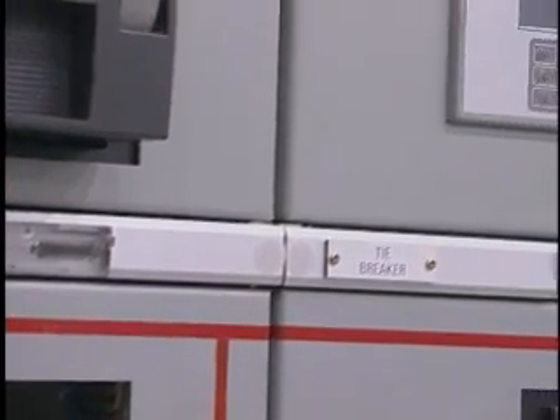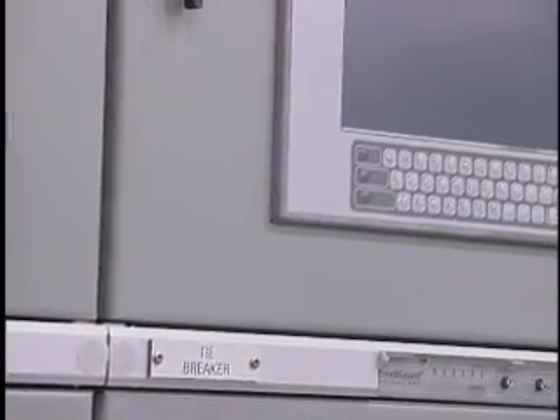One of our major concerns is the NFPA 70, which tells us about arc flash. This particular gear handles that problem, and in fact it's the only one I've seen out there that does it, where you don't have to be present to actually operate your breakers.